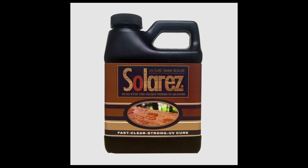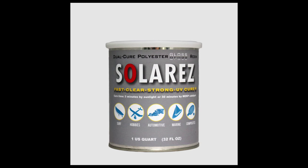The UV cure grain sealer goes down first, and what it will do is produce a sealed surface and a barrier coat that the polyester gloss resin can bond to. When I say it bonds to it, it really glues itself to the surface — it's like it's welded. That's important because the polyester gloss resin can be somewhat finicky about adhesion, especially if you're using an oily wood like Cocobolo or if you've used an oil based stain.